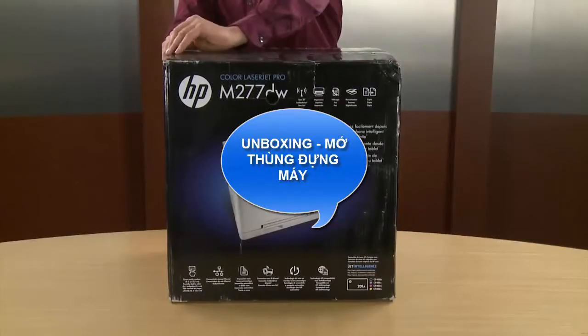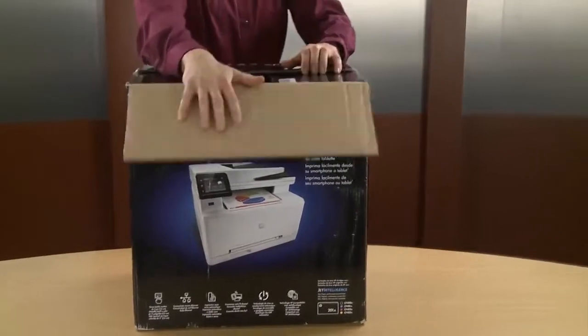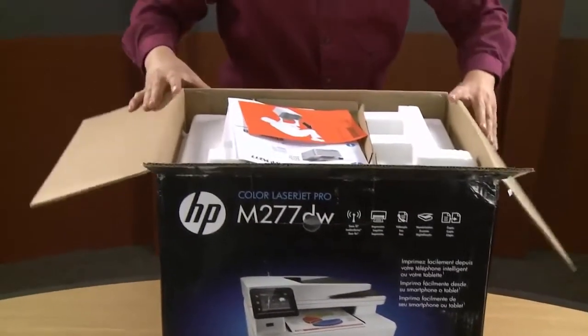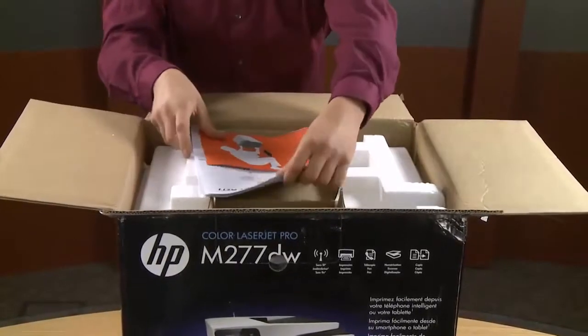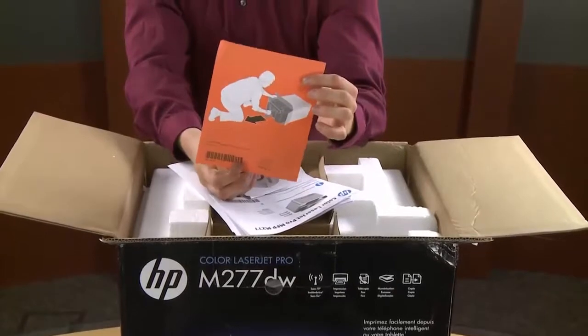First thing we're going to do is break the tape and open the box. This is a sheet that shows you how to unload the printer.